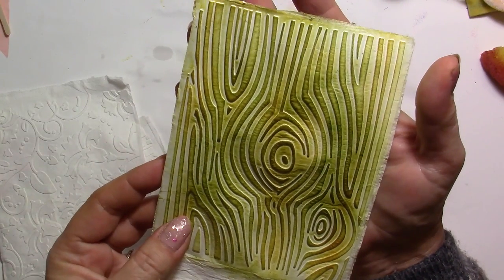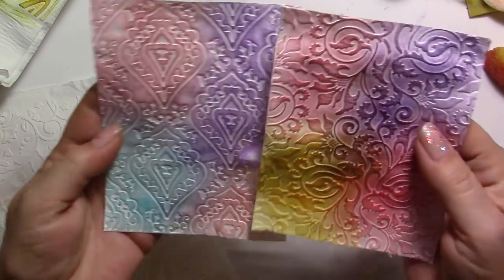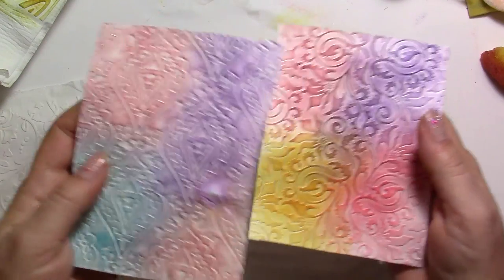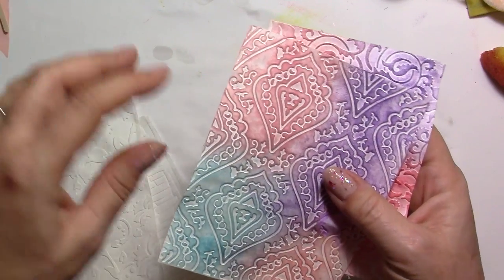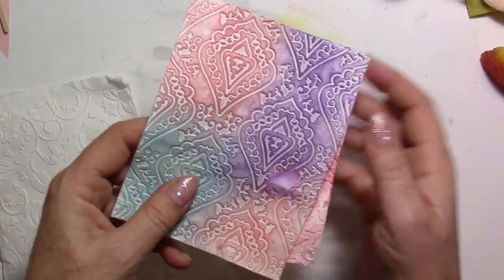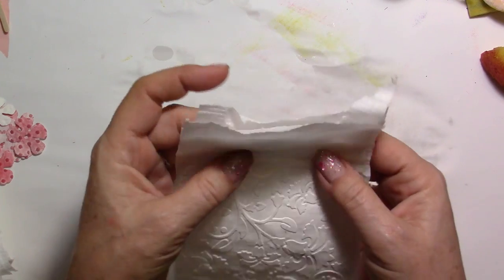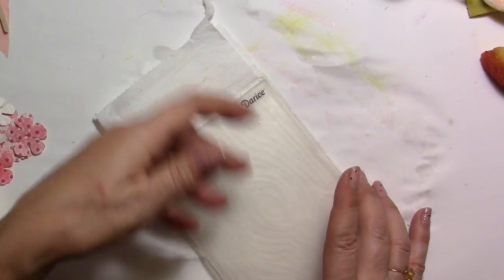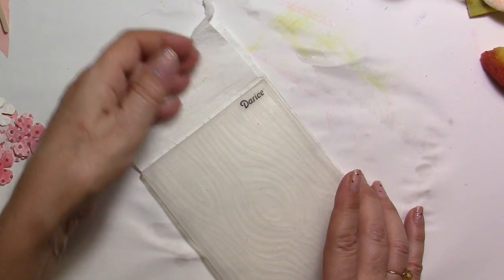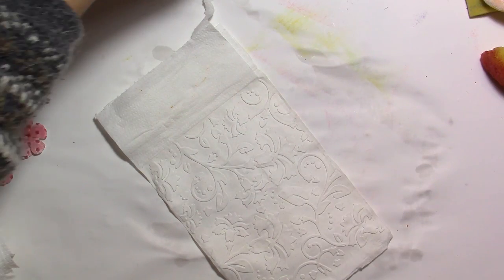It looks absolutely gorgeous, just like paper would — and it's even lighter. You're going to ink them just the way you would after using an embossing folder, except I went into the nooks and crevices so you have color everywhere. I'm going to use this flower-sized piece here — that's the part that was within my embossing folder. If you have a bigger folder you can use a longer piece.